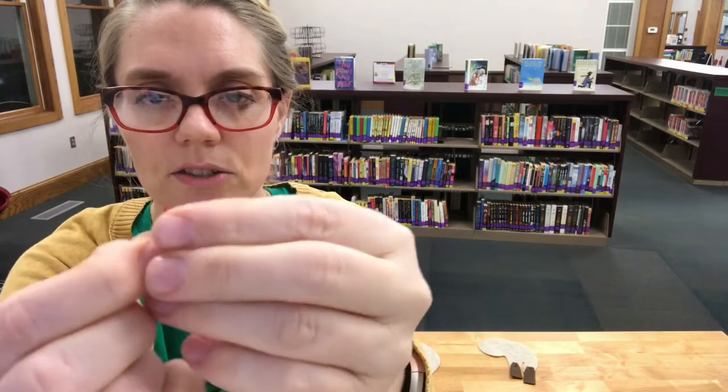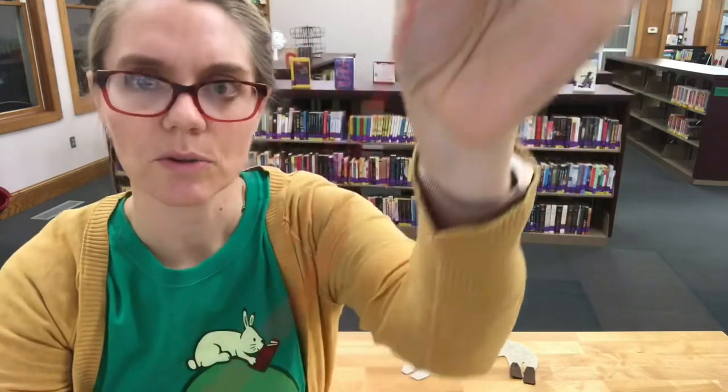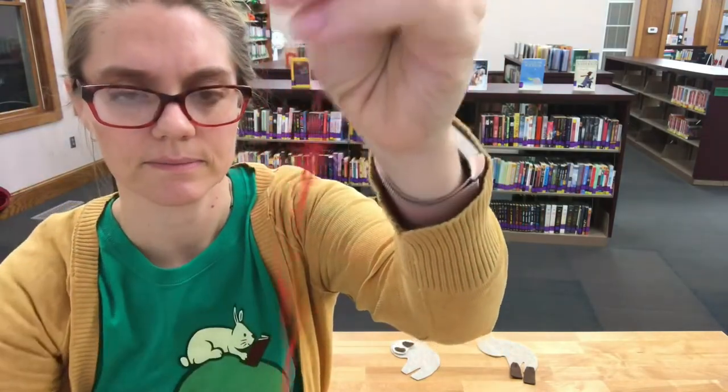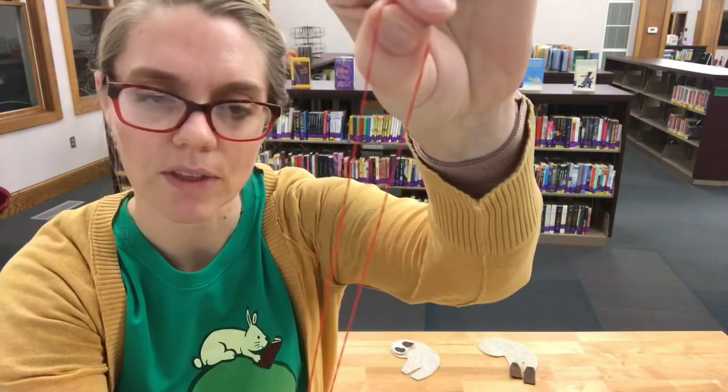Before we begin sewing I want to introduce you to embroidery thread or floss. This is DMC embroidery floss and it is actually six strings of thread all together. Take about an eight-inch piece of floss and pull out the strands. You can either use two or three strands, remembering that you're going to double it, so depending on how thick you want it, use two or three of the strands.